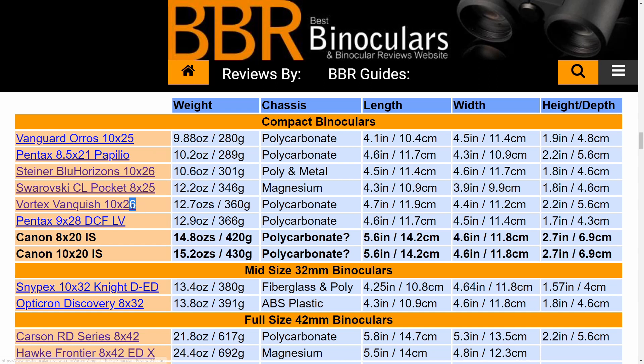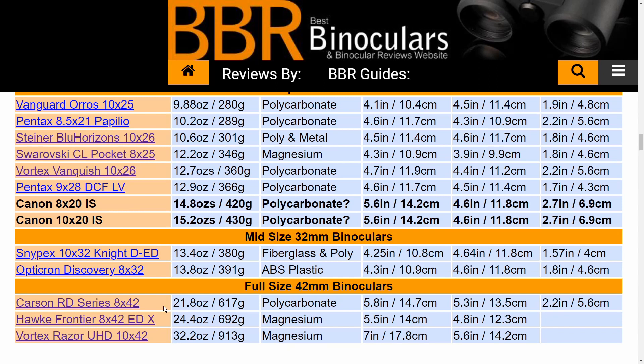Note that the total weights provided by Canon do not include batteries, although as they only use those small watch-type batteries, the addition will be very minimal. Very importantly, all of the compact binoculars listed in this table also have larger objective lenses than the tiny 20mm ones used on these Canons, and yet they still maintain a more lightweight and compact body. Whilst they do beat the average full-size 42mm binocular, many mid-sized instruments with appreciably larger 32mm lenses come in under the 20mm Canon IS in both weight and dimensions.